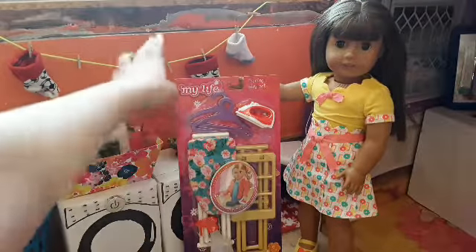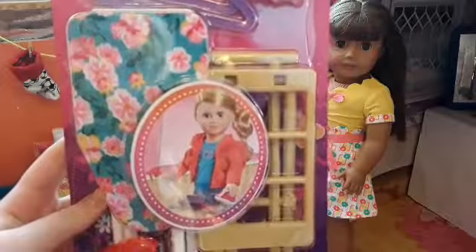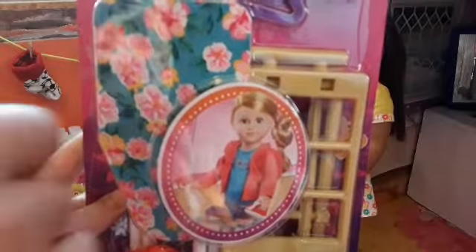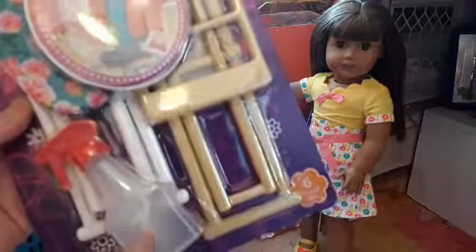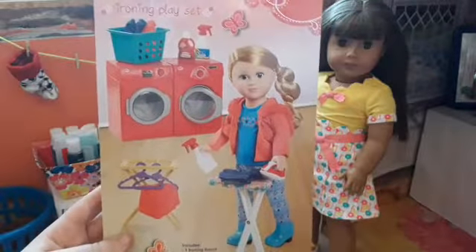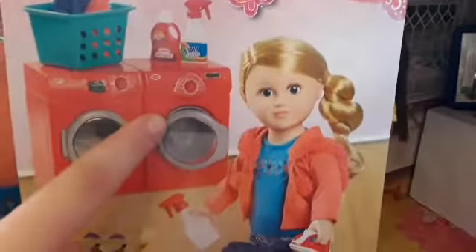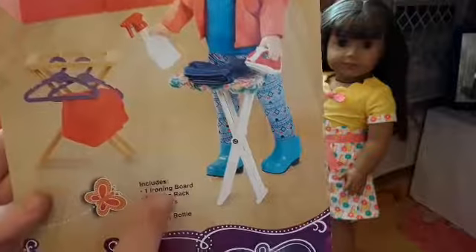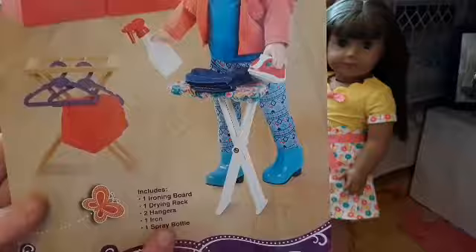So as you can see, it has a white and red iron, two plastic hangers, this really pretty floral ironing board, a spray bottle — maybe it has a stain mover in it — and a drying rack. Here's the back of the box, which shows the other laundry play sets they have. It's kind of expensive if you're going to buy it at full price — I'm pretty sure it's about $25. It includes one ironing board, one drying rack, two hangers, one iron, and one spray bottle. Let's get this open.